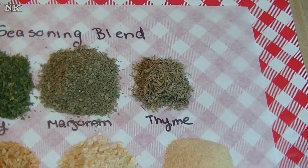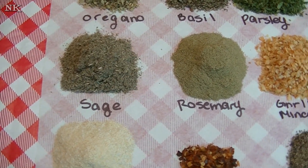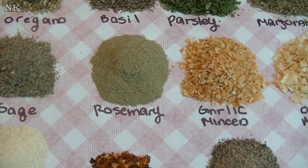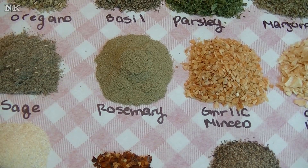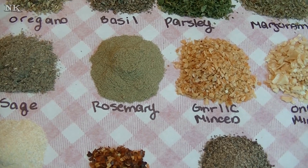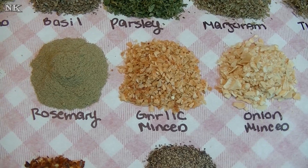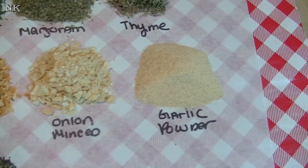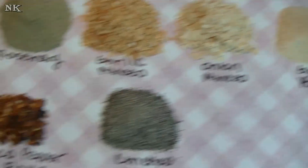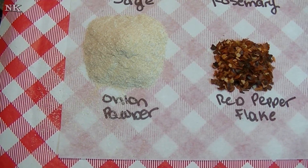Next is one tablespoon of dry thyme, one tablespoon of rubbed sage, and one tablespoon of ground rosemary. I always like my rosemary to be ground because I don't like eating a Christmas tree. You're also going to need a tablespoon each of dry minced garlic, dry minced onion, granulated garlic powder, and granulated onion powder.